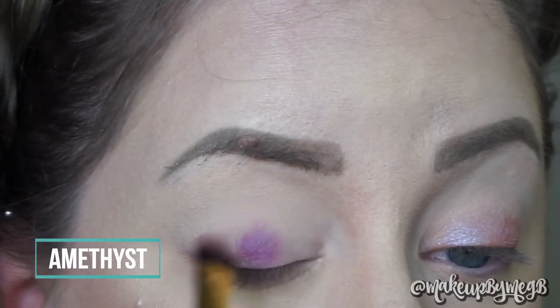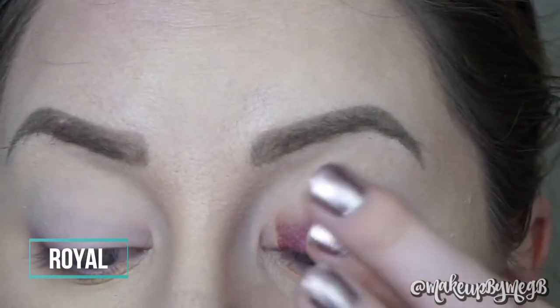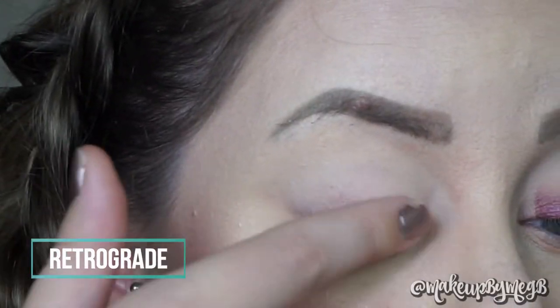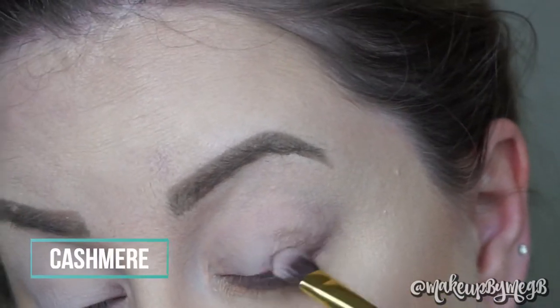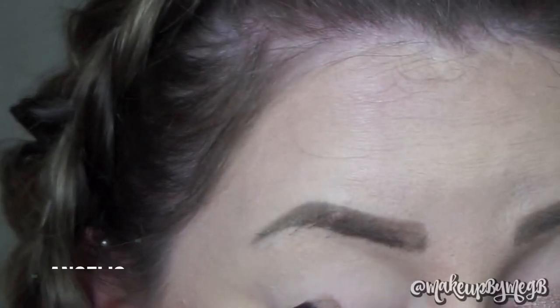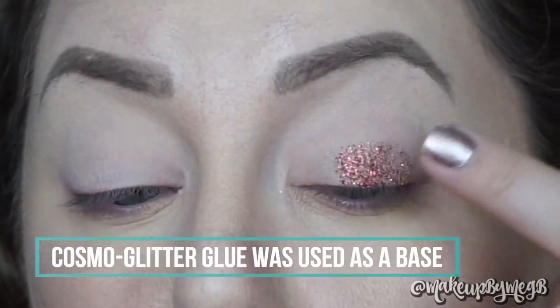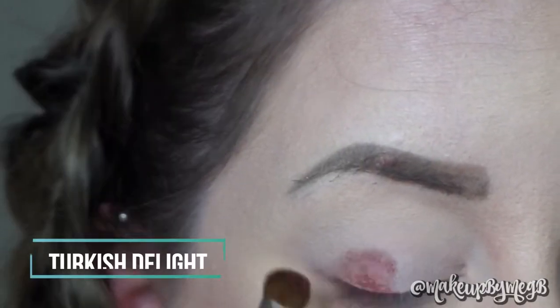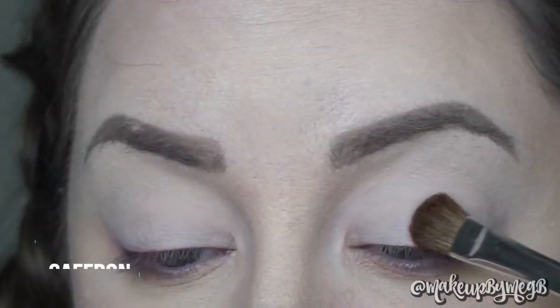Amethyst is a matte shadow. Royal is a pressed pearl eyeshadow. Retrograde is a dual chrome topper shadow. Cashmere is a pressed pearl shadow. Angelic is a pressed pearl shadow. Cosmo is a pure glitter eyeshadow. Turkish Delight is a pressed pearl shadow.